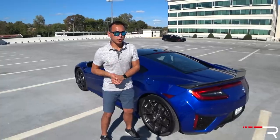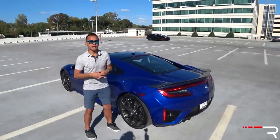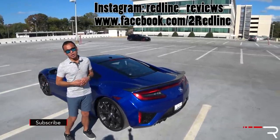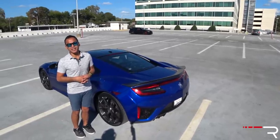I hope you guys have enjoyed my full overview on this 2018 Acura NSX. If you're looking to see the latest cars I'm testing, make sure you follow me on Instagram at redline__reviews, like us on Facebook, and if you haven't done so, please subscribe to the Redline Reviews YouTube channel for all the latest reviews. Thanks so much for watching — I'll catch you all in the next video.